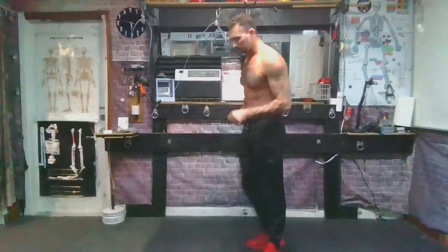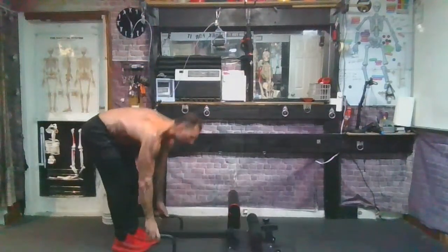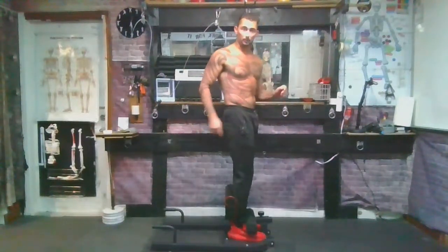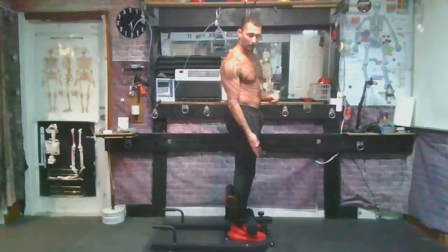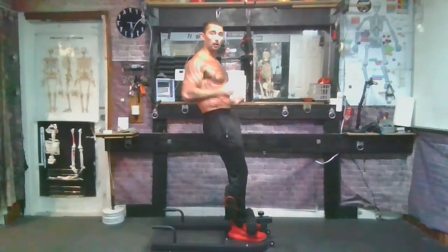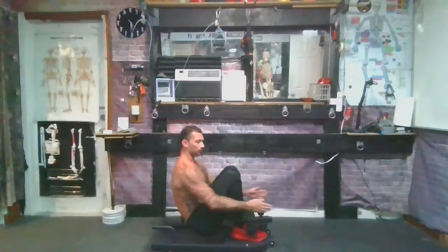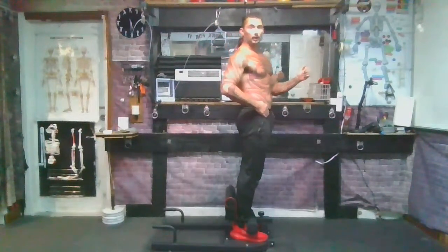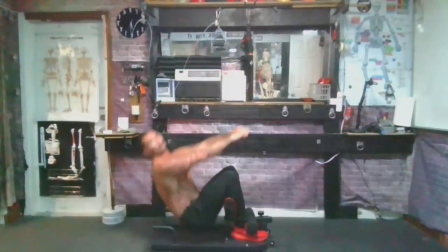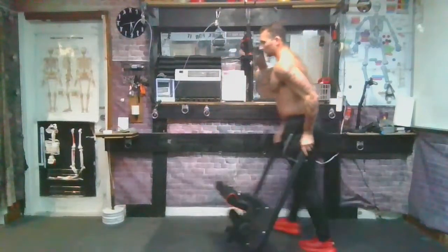Another version, if you have one, is the sissy squat machine. I quite like this one because it really allows you to easily control the load. You just step in — the force is coming through the top of my foot and shin. This basically just keeps my upper leg in place, and the active lever is my upper leg. Leaning forward more means less load on the quads; leaning back more means more load on the quads — that's how you control the load.